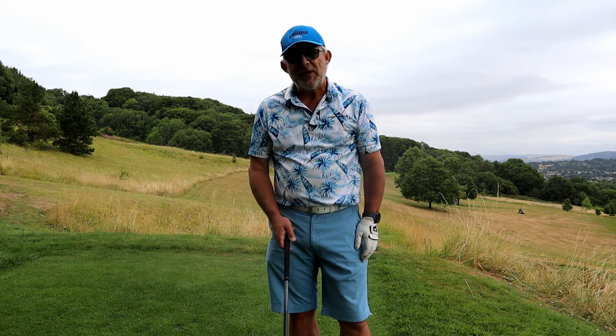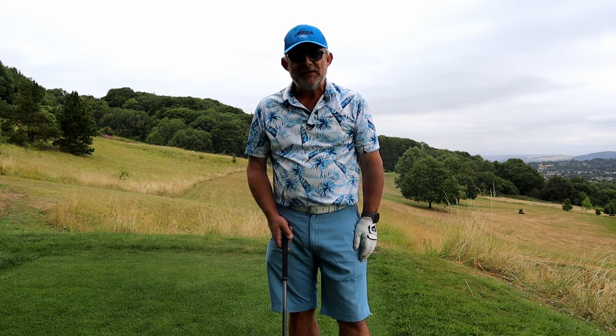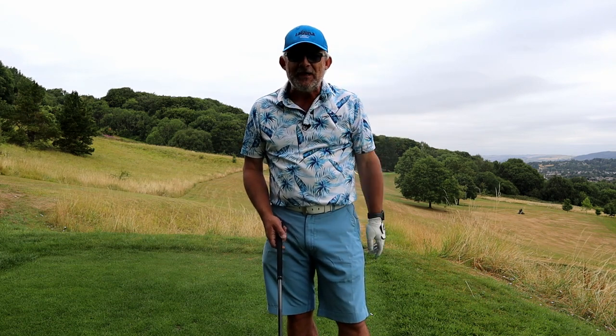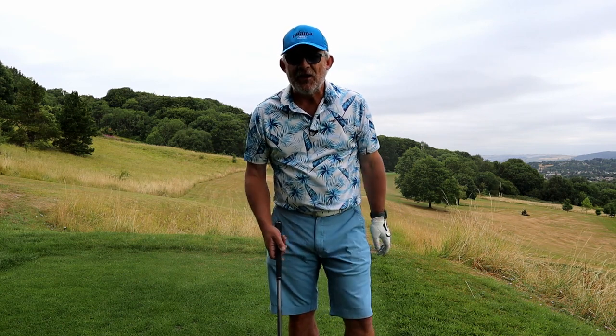Grip, aim, posture, ball position, tee height — never mind what's going on in here. It can all go wrong before you've even started.